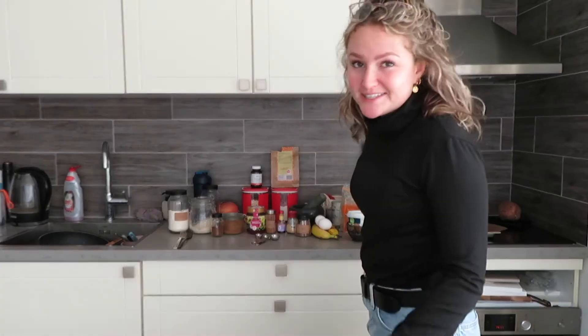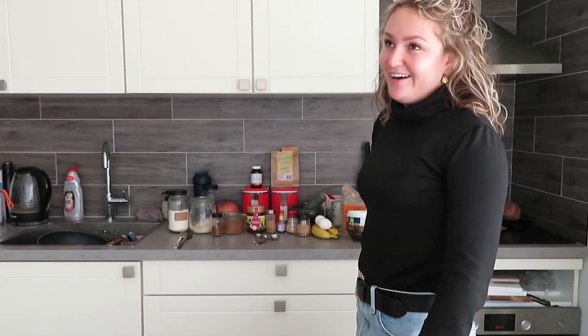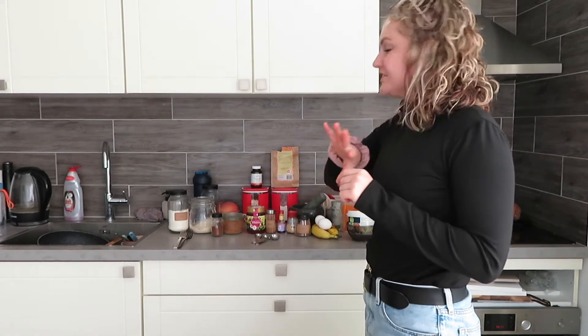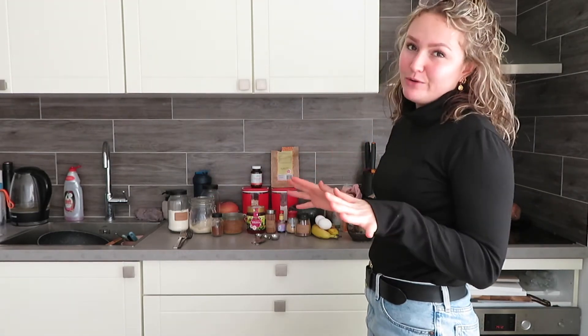Hi guys — definitely not the same clothes as before. I actually wanted to film this all yesterday but I was a little bit lazy. I generally feel like baking but had to do a lot of study because I'm actually in my exam week. Today is the day we're going to make ginger red cake balls — I've literally put everything I need just here.